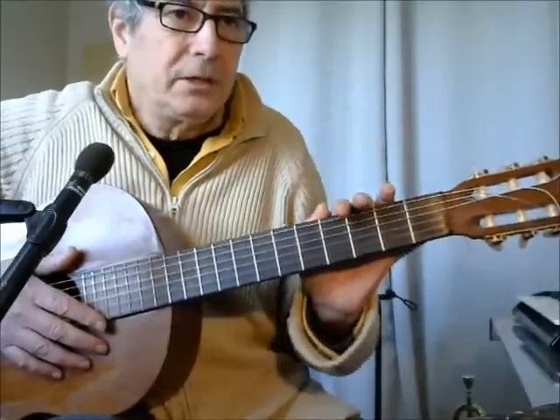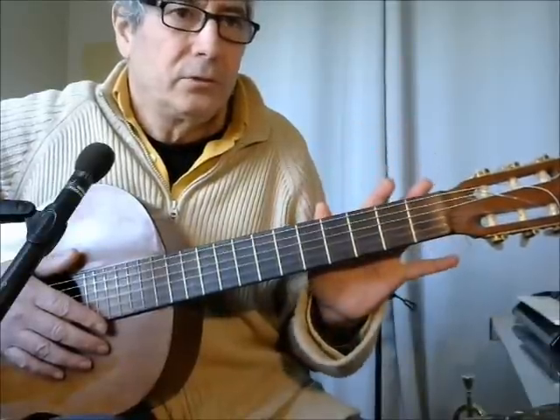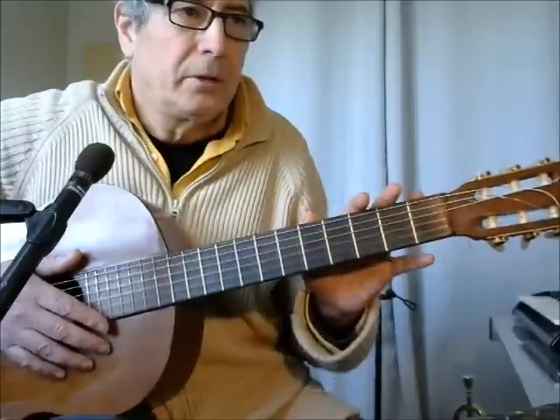You can increase your speed, but this will take you one minute to play the whole piece.